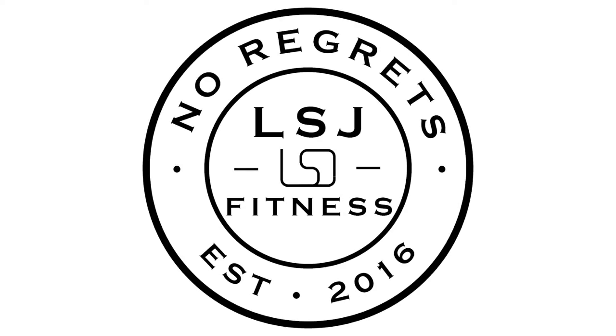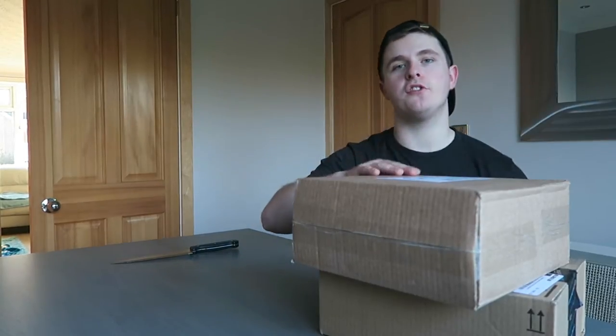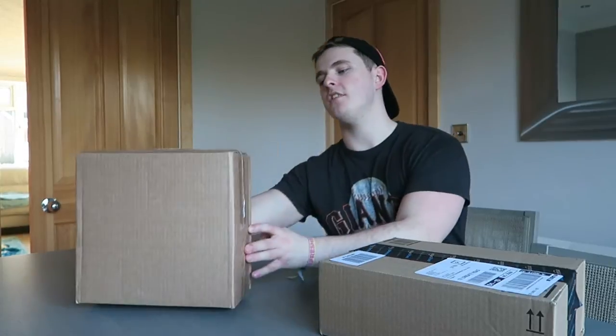What's up guys and welcome back to LSJ TV. As you can see we have a couple of packages on the table. We are actually at home — we're no longer at university, we've come home just for the weekend because it's Mother's Day as I mentioned in the last video. What I'm going to do is open these packages. I know exactly what they are but you guys don't, and it's really exciting so let's get into today's video.